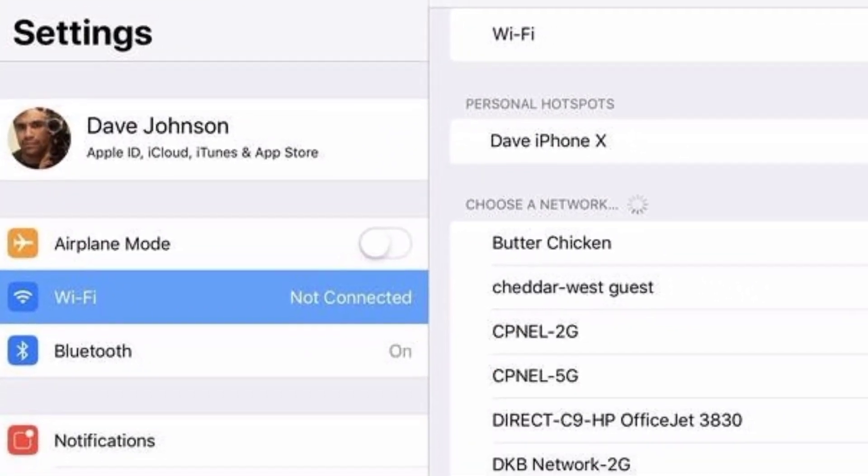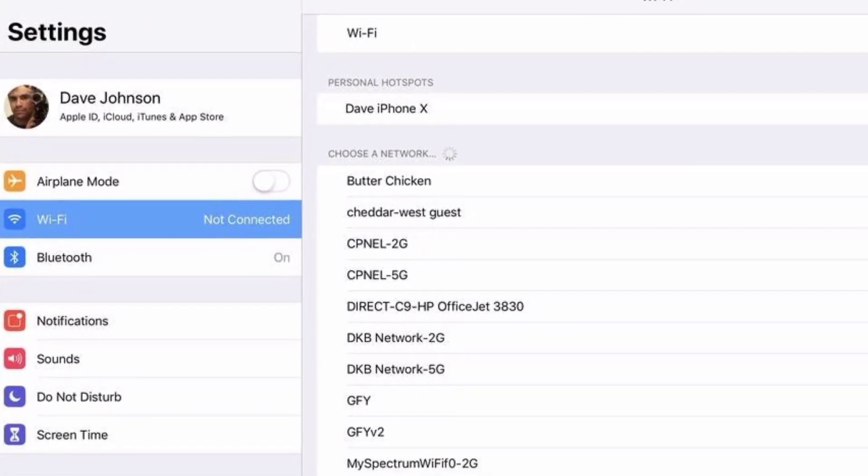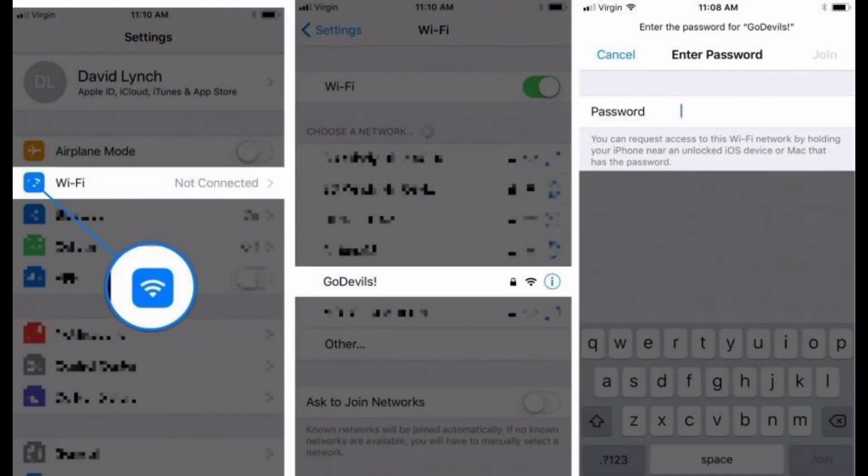The person who needs the Wi-Fi password should start the Settings app and tap Wi-Fi. In the Choose a Network section, tap the network you want to join. You'll see the Enter Password dialog box appear, but you won't need to enter a password.